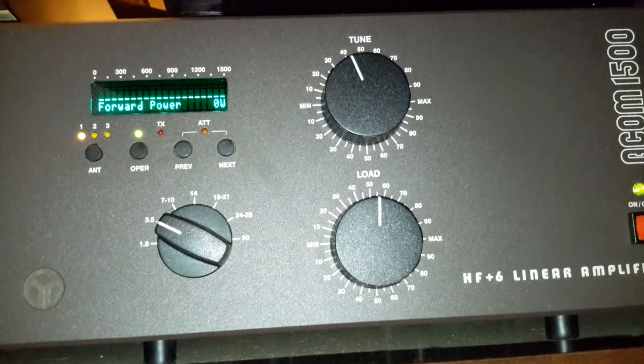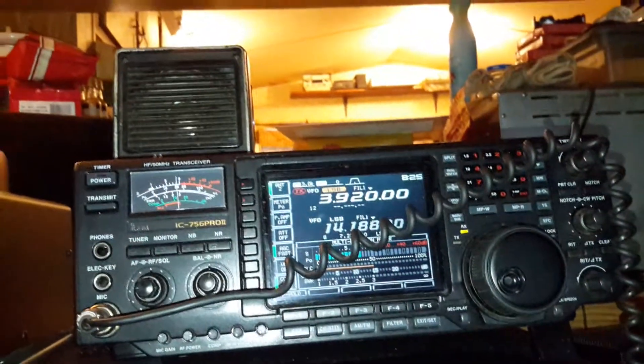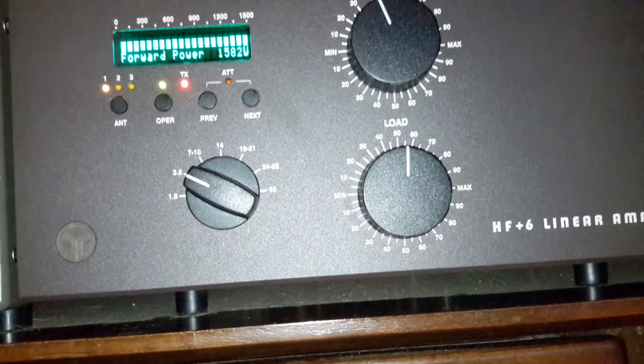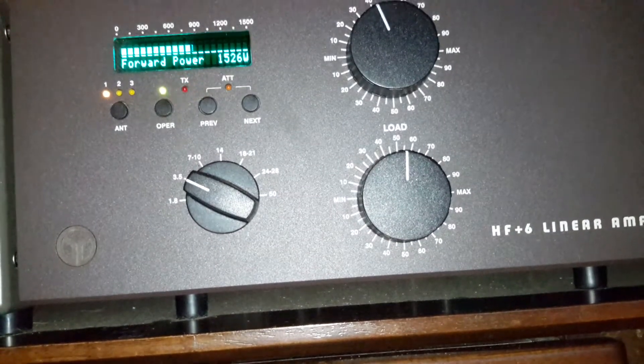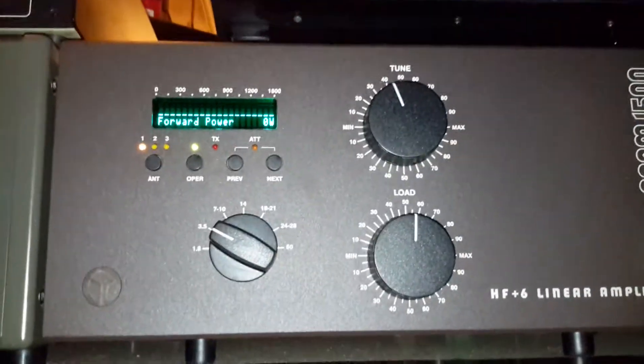This is just going to be a short demonstration. We're up on 3920 and it's already tuned for that. What I'm going to do is take you through switching bands and flipping antennas over.